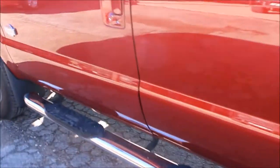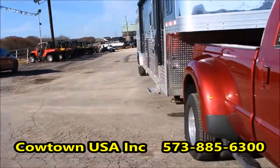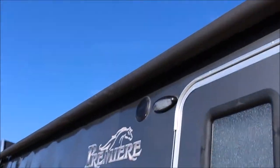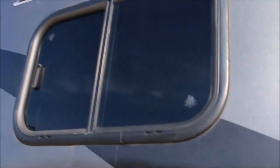Now I'm going to walk you around here to the other side of this, and then I'm going to take you inside. Got a pretty interior in it — or I think it is anyway. If I failed to mention it, there's an outside speaker for your radio. Let me take you inside.